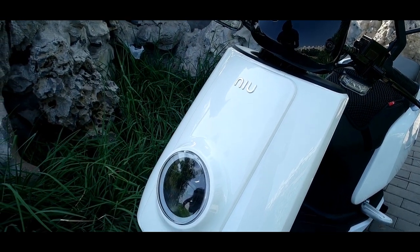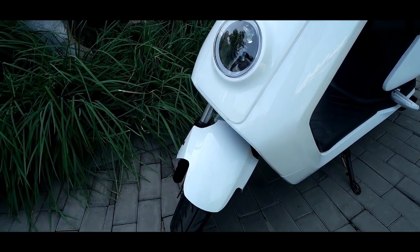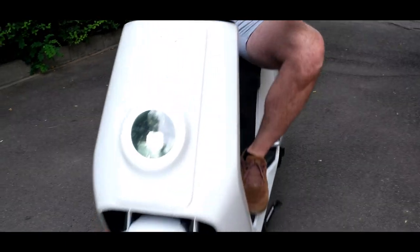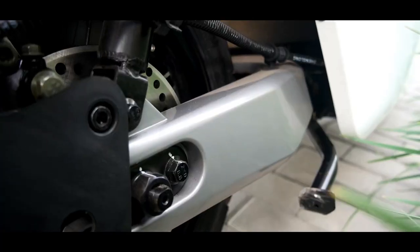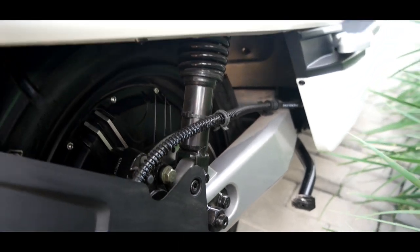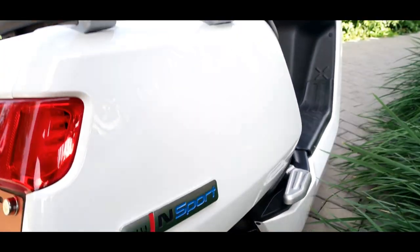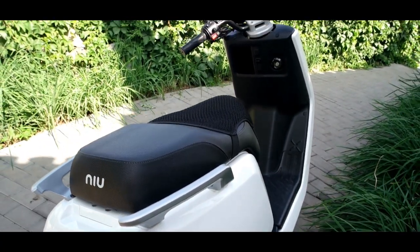As for things I don't like or that could be better: first, the suspension — it definitely works, but you can feel cracks and bumps on the road, so it's not high-end quality. The brakes also work, but the bike is quite heavy and there's no ABS, so you'd expect them to be a little more responsive and powerful.